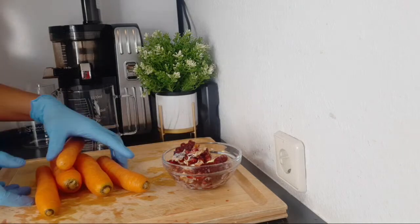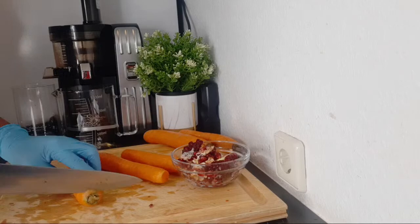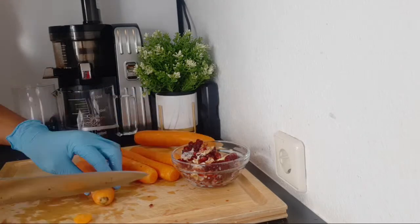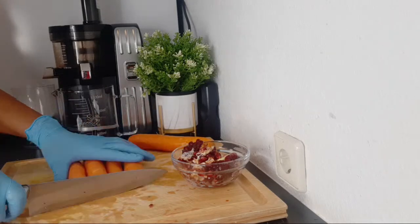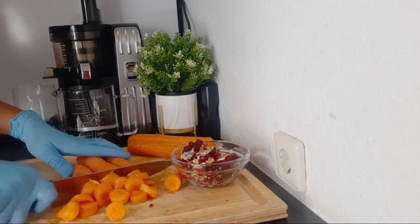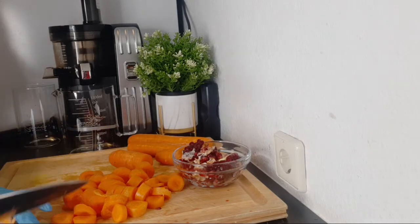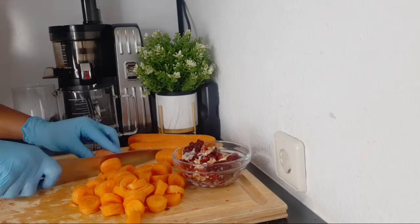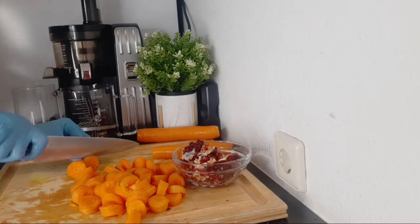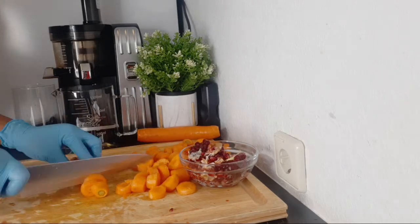The next ingredient is carrots. I'm using about five big carrots. Since I'm using a juicer, if you're using a blender you might not be able to do this quantity — you can use one or two carrots depending on the size of your blender. A juicer lets you process larger quantities. I'm making this for my family, so that's why I'm making a little bit more. Carrots help you absorb iron, are high in potassium, and are good for your iron level, skin, eyes, and organ cleansing.